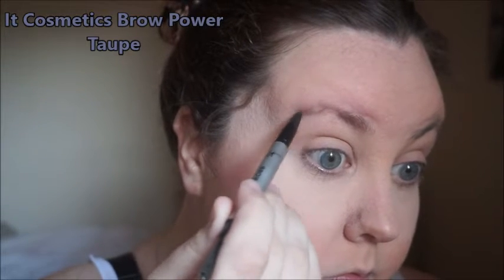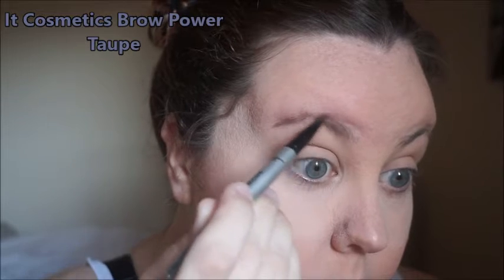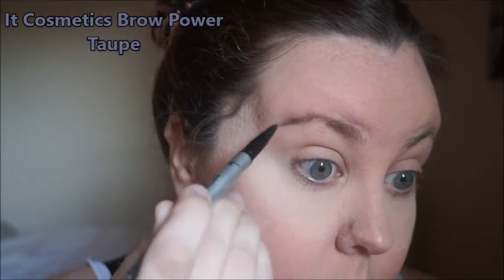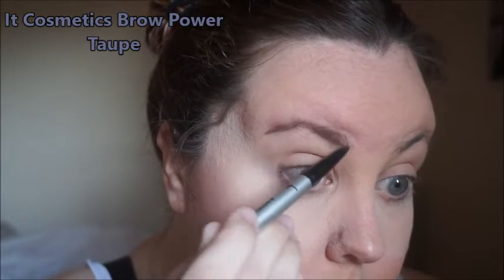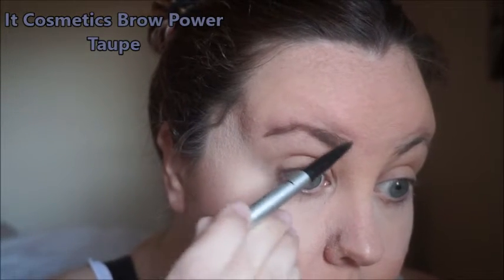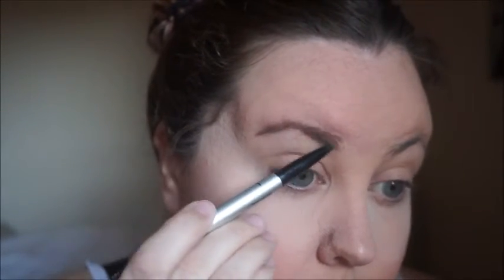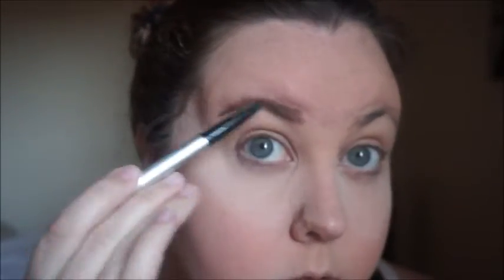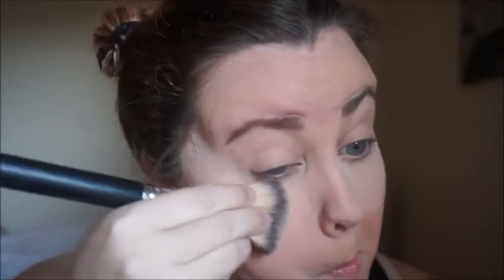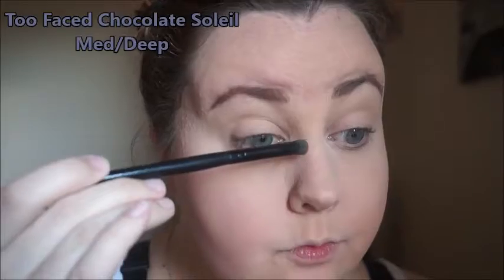For my brows I am using the It Cosmetics Brow Power in the color Taupe. Some days I have good brow days, other days not so much. I'm just filling those in starting with the tail and trying to get them as close to similar as possible. Then I'm just going to take a fluffy brush and brush off my bake because it's been sitting there for about 10 minutes.